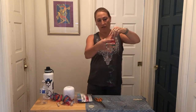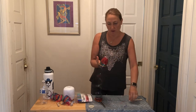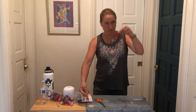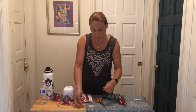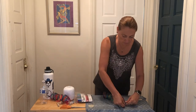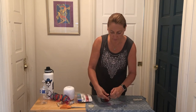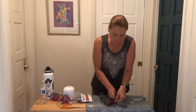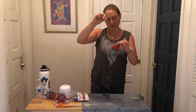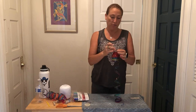And then after you've got it cut, I'm going to take the lid off. We're going to tie our string or fishing wire around the top of the bottle. Once you have the string tied on, if you would like to make it extra secure, you can put the lid back on.